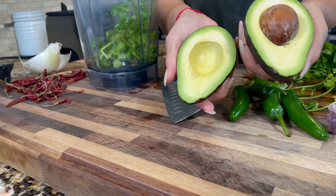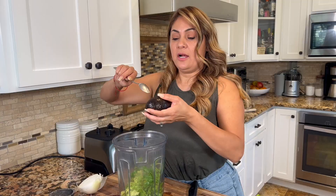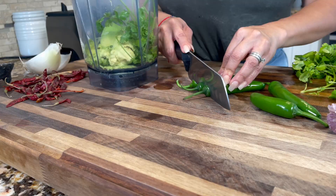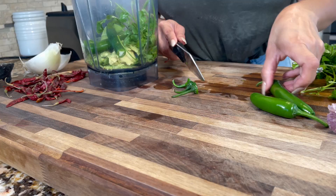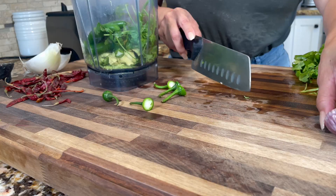We're still waiting for the tomatillos to cook, so let me get my knife. We're going to use one large avocado — look how beautiful that looks! We're just going to spoon the avocado out. This one's a little hard but it's okay because we're going to blend it. I like to use fresh serranos in my green salsa because boiling them changes the flavor for me personally.